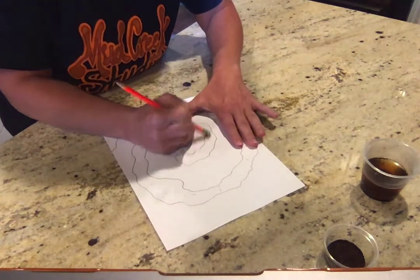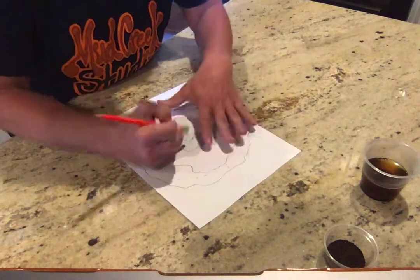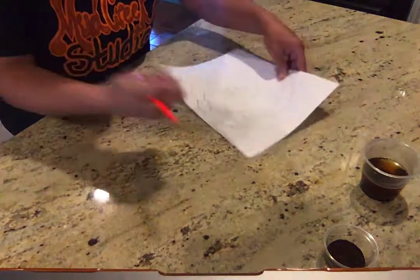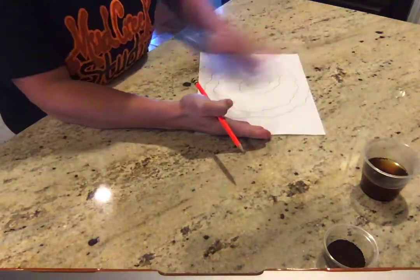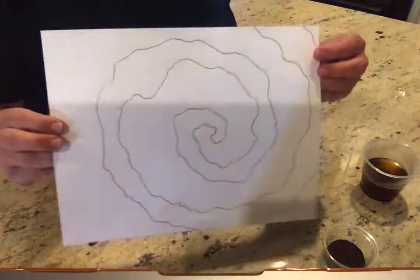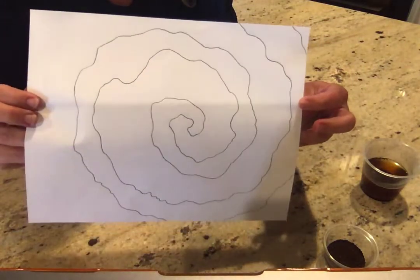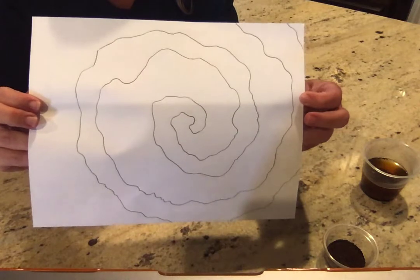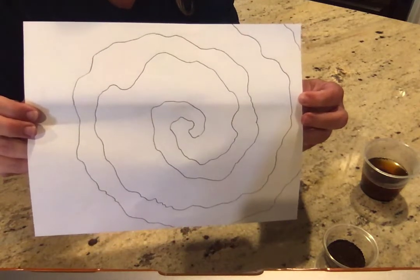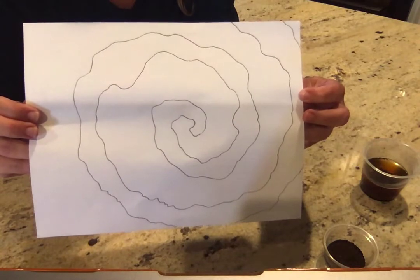The great thing about this project is it smells really good while you're working — if you like the smell of coffee, which I do. Okay so now your paper should look something like this, and you can kind of start to see a little bit of a design that you would see on the side of a tree with nice squiggly lines.